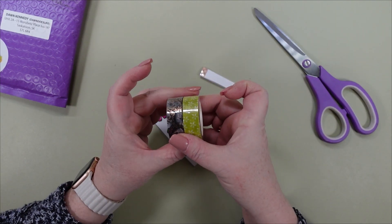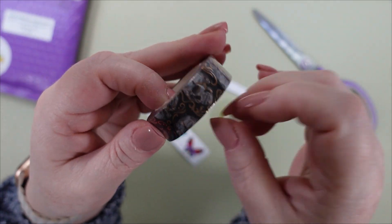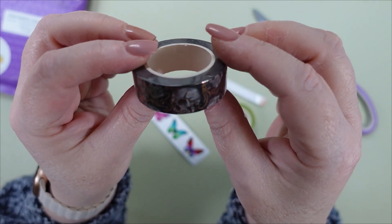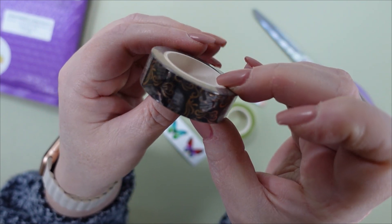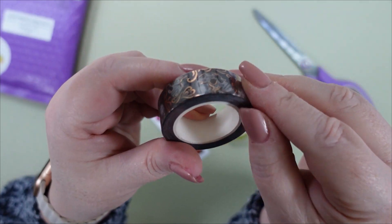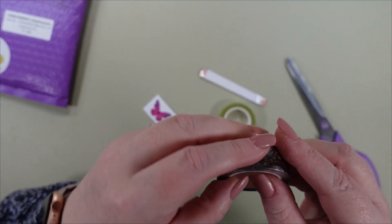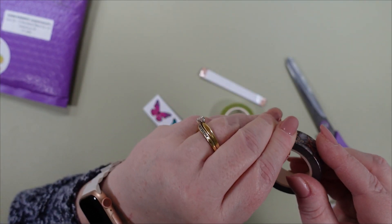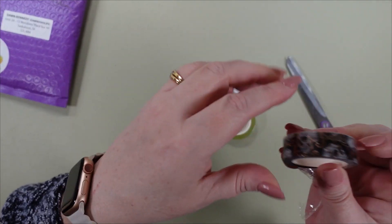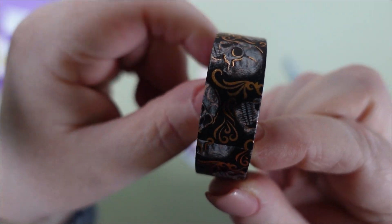I think you guys will probably know what I'm going to do with this one. This one is gold-foiled skulls. It's got little foiled hearts and designs, and then just little white skulls. So I'm thinking about using this to finish my skull painting from Sarah Richter. And it is gorgeous! Let me just take it out of the package so you guys can really see it. Look how shiny that is. So pretty.